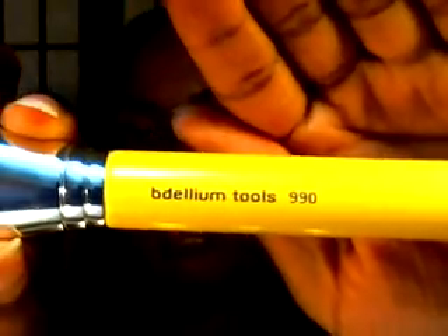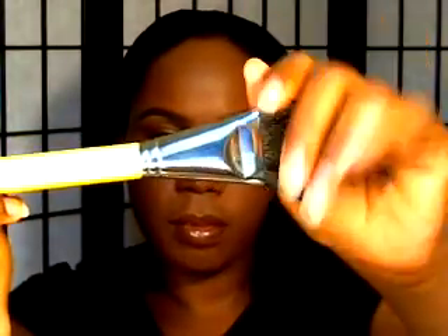The next brush I'm going to talk about is this Dillium Tools brush. It is $9.90 and it is an angled powder brush. I don't have all the information on this — it came in a kit. I got it from Amazon.com and I'm going to try to look it up and put the information in the description. I use this not for setting my foundation but actually for contouring. It's great because the shape of it gets in there, and I also use it for blush. It's a really large brush and really nice and well-made.